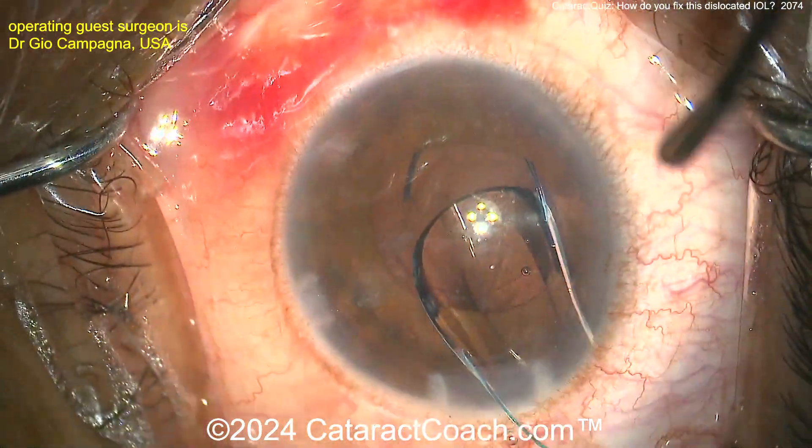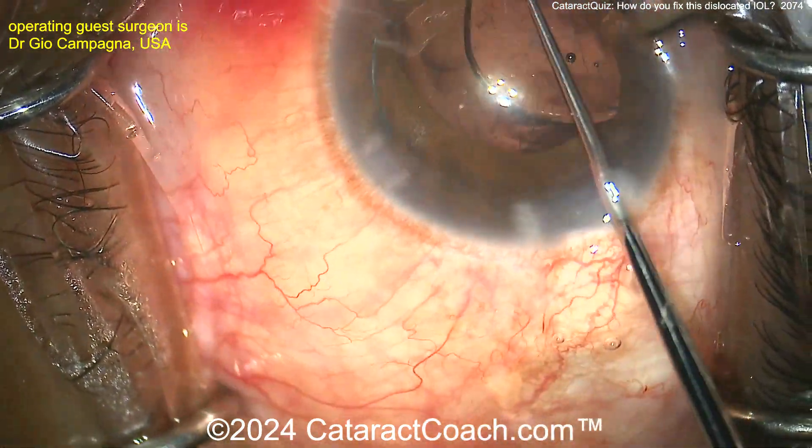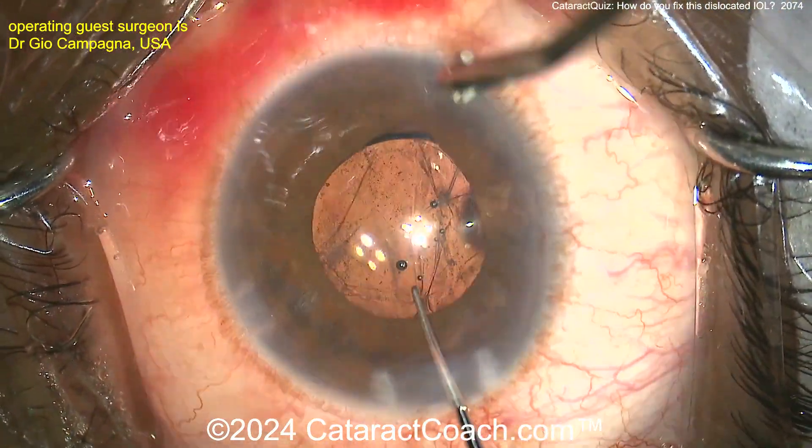Three-piece lens going right in. There is the leading haptic going out — there's the 7L rule, looks good in the correct orientation. Dial that in. Is there just enough sulcus support, or do you need to actually do something additional?